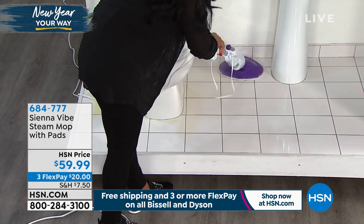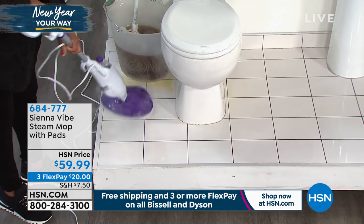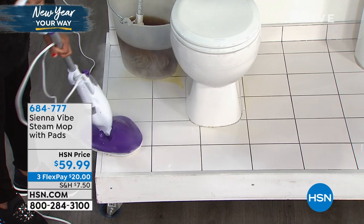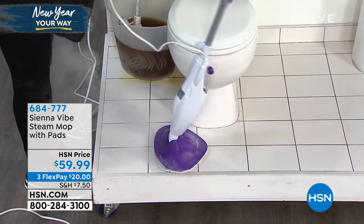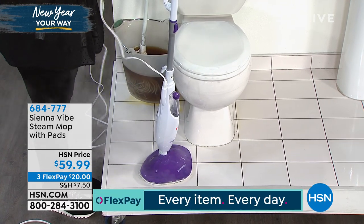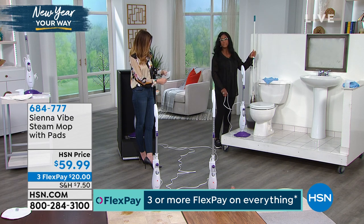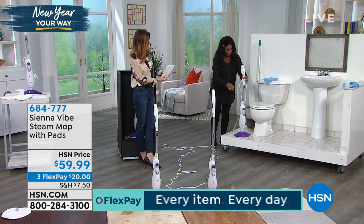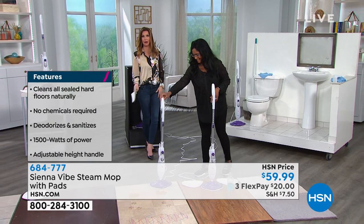The mop pad is microfiber and you can throw it in the washing machine when you're done and reuse it. It's $59.99, and the specially designed head really gets into the corners while still having a big profile, so there's less work for you. When you put it in the upright position, all of the steam will slowly come to a stop automatically — no on/off switch needed. I want you to replace the mop and bucket; there's no need for dirty, bacteria-laden water. This is nice and lightweight — you're not breaking your back or breaking the bank.